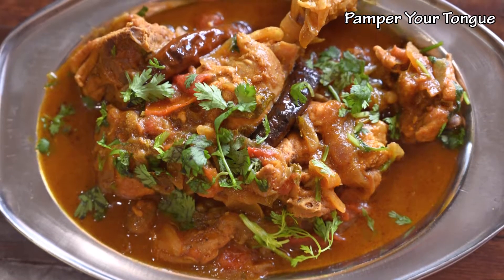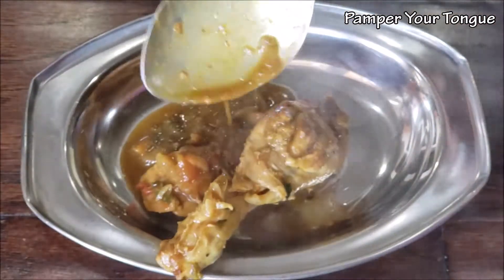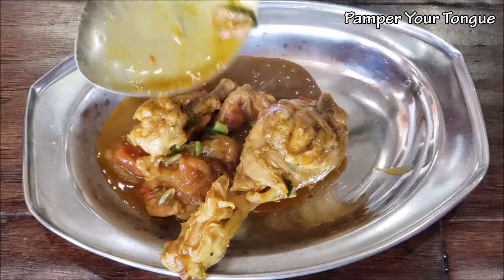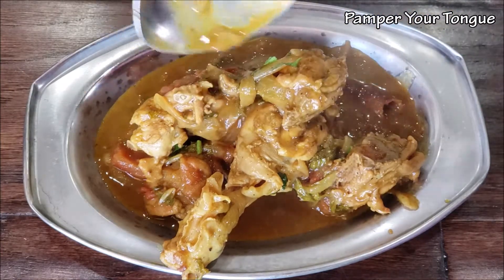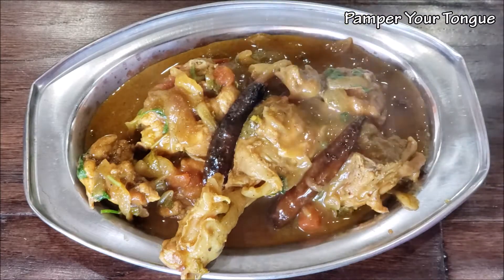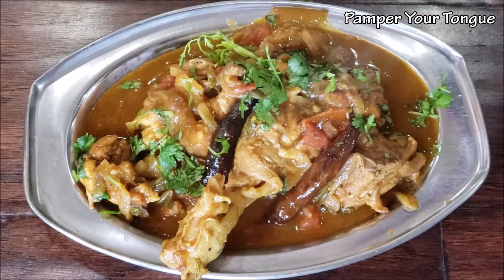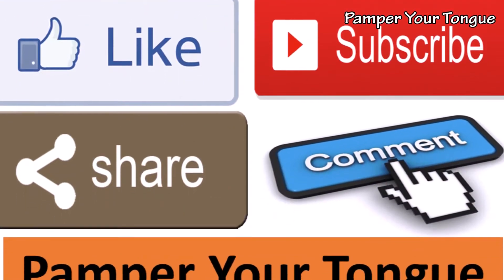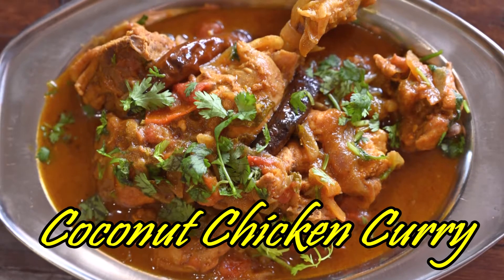Hi friends, welcome to my channel! Today I'm sharing a super delicious chicken curry recipe made with coconut milk. This curry goes extremely well with steamed rice or even parathas — creamy, rich coconut chicken curry. Let's see how to make this coconut chicken curry.